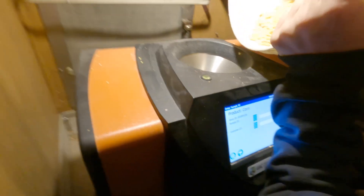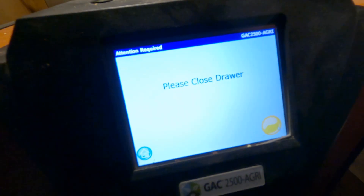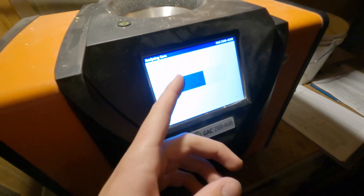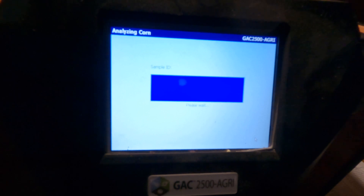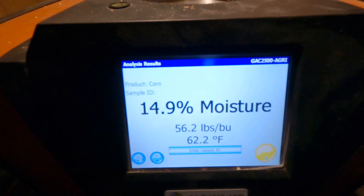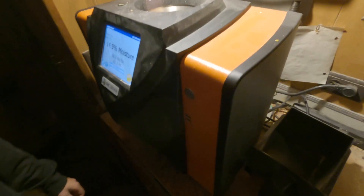Take our sample — last corn sample today. Make sure the product says corn. The corn will fall through here into that basket and we'll get a percentage — percentage of the moisture. It says we're at 14.9. That's the percentage of our corn coming out of our dryer, not the trailer.